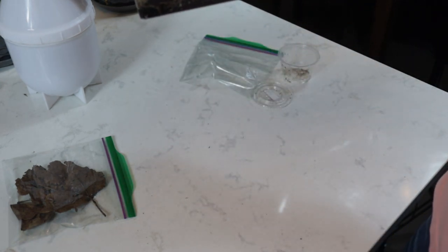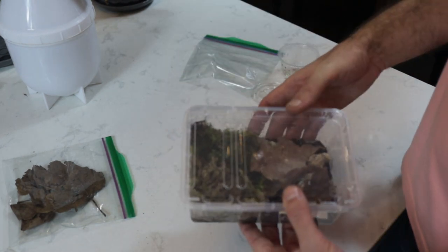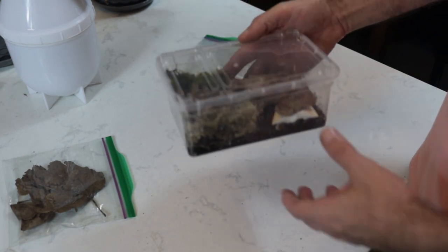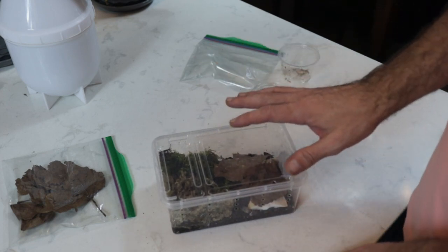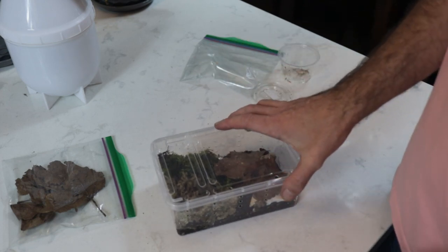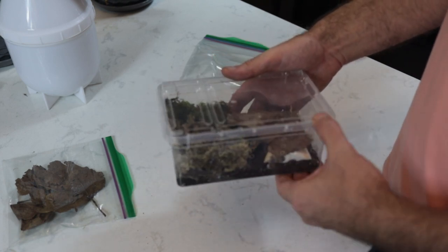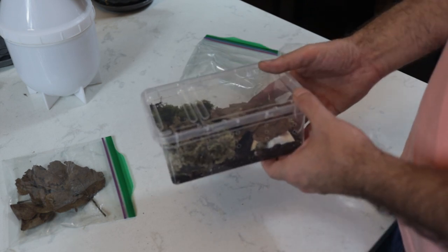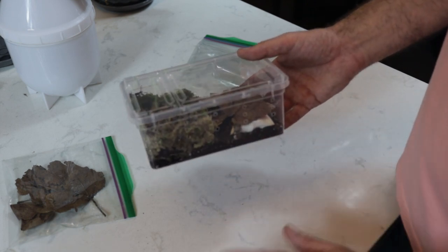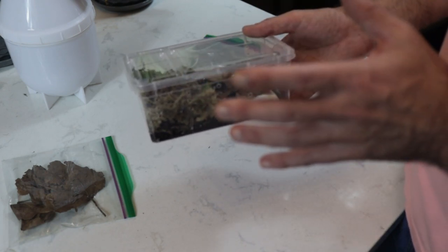This is a fully enclosed isopod bin, perfect for a few animals — a great starter kit. I sell these on the website, everything that you see here for $25. And this makes it a great gift — a first time gift for kids or anyone that's looking to get into isopods and give it a try. So this is the small kit; next we'll do the larger kit.